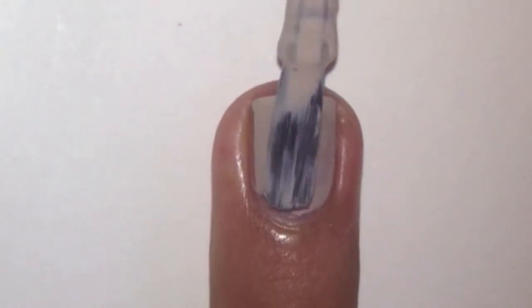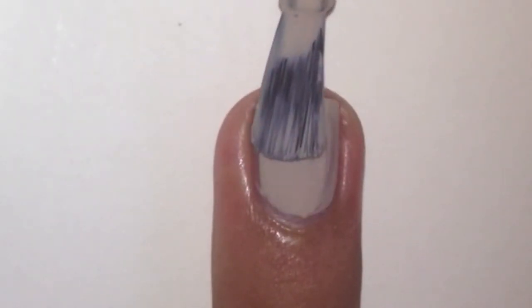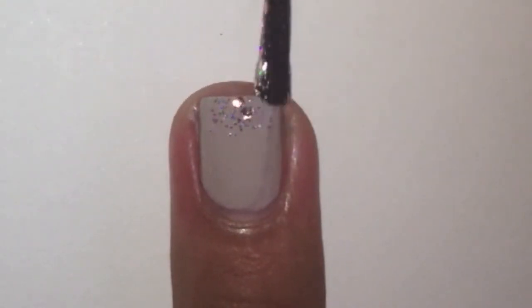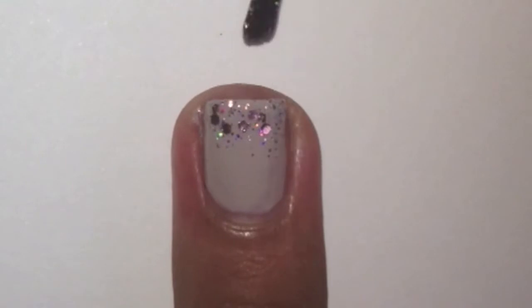Start off with a base coat and apply 2 coats of nude polish onto your nails. On your middle and pinky finger nail, apply a light purple glitter polish onto the tips.